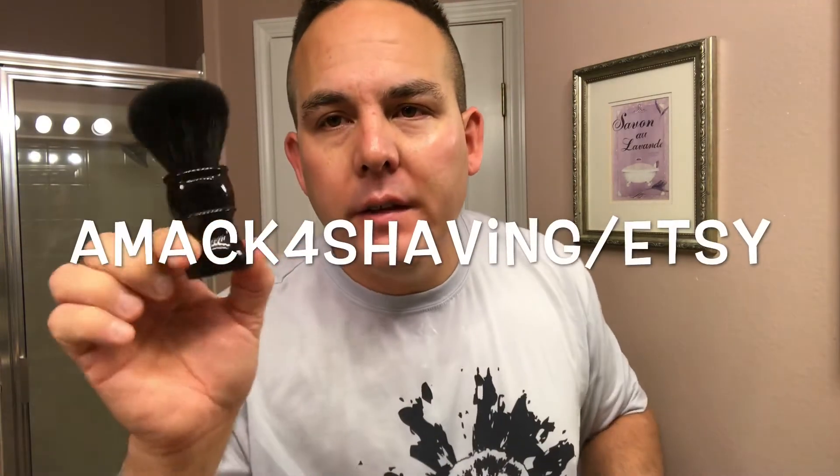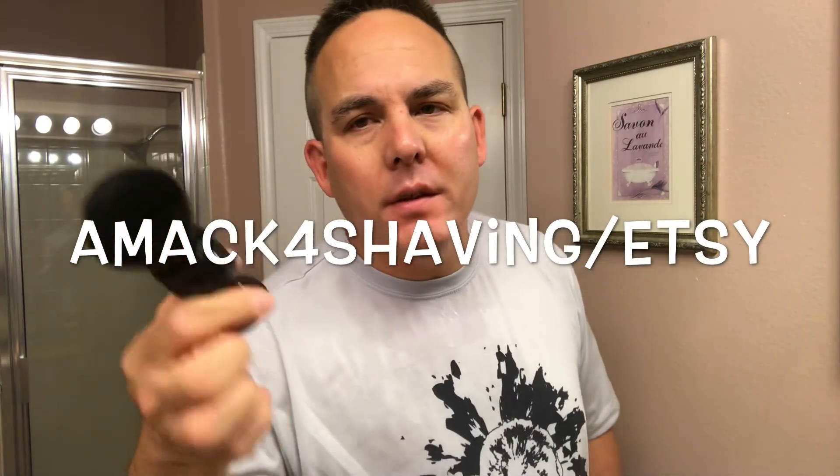Definitely a very good, awesome artisan to support. That's the shave. I hope all the fathers out there have a good happy Father's Day weekend. I will be leaving a link for the AMAC for Shaving brush, which you can get on the Etsy site. Sometimes you can get these from time to time on his website, or the South Florida Wet Shavers website if you want the South Florida Wet Shavers logo on the bottom. It's a very, very excellent brush — I would not steer you wrong.